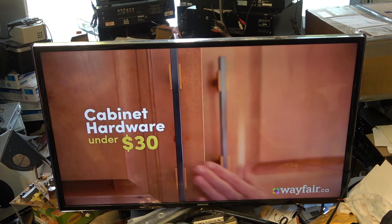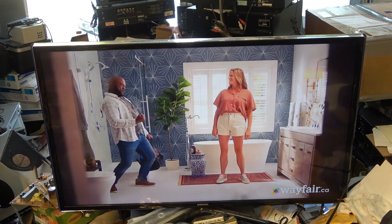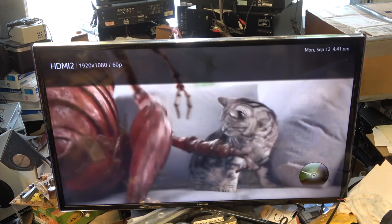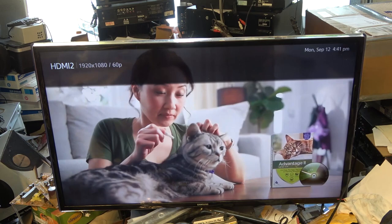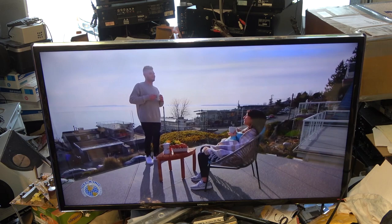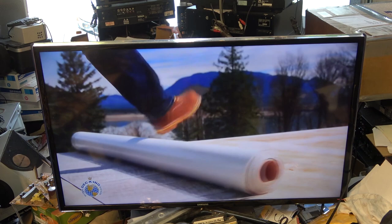I'll try to import these into my video editor to see how they look. Bringing up the info, we can see the recording is 1920x1080 at 60 progressive — so it's recording the same output coming out of the cable box in full resolution. I'm really impressed right now that it can record an HDMI stream at full quality. So far I'm impressed.